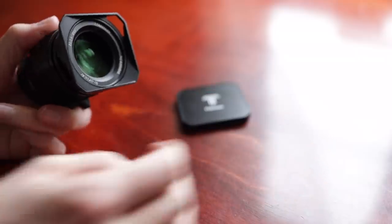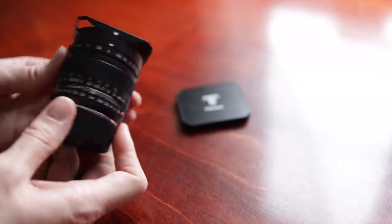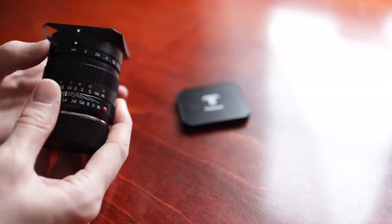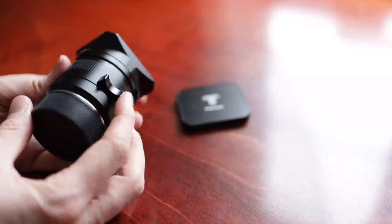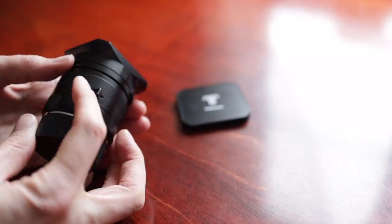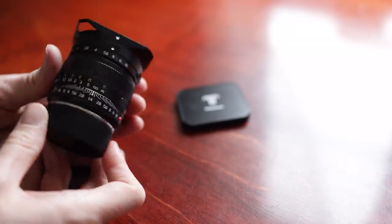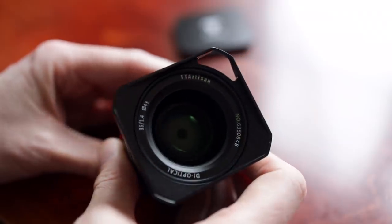The lens is just like the 21mm I reviewed — well built, solid feeling, all metal, and with a smooth focus throw. It's a tad big, but not unbalanced on a Leica body. It has a built-in focus tab and comes with a nice-looking square lens hood. The metal cap is cool, but falls off way too easily for it to be practical, in my opinion.